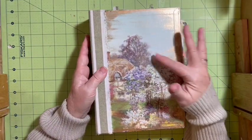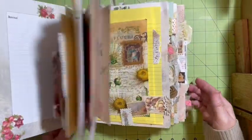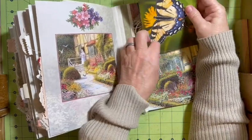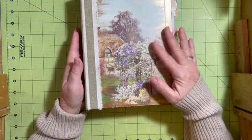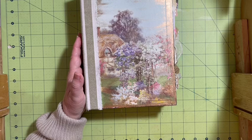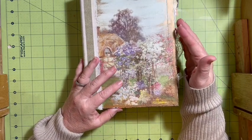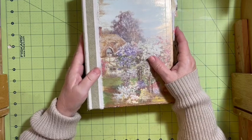I used a journal and turned it inside out, so the outside parts of the journal became the cover. I decided to turn it inside out and use the other side for the cover because it goes better with my decor. Once I make a garden journal, it is out from January to October — it is on my coffee table, on a TV tray, and I'm constantly working in it. So I wanted it to match.